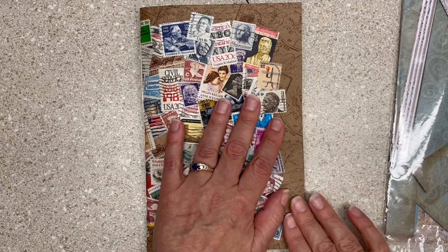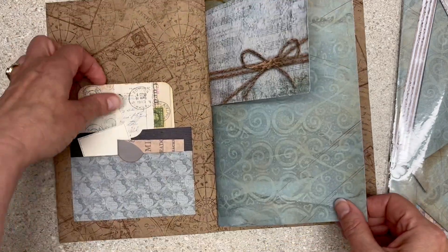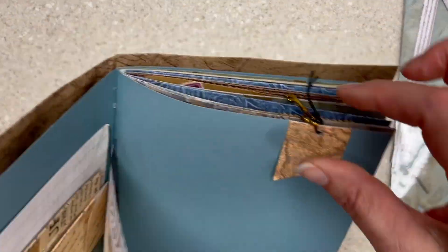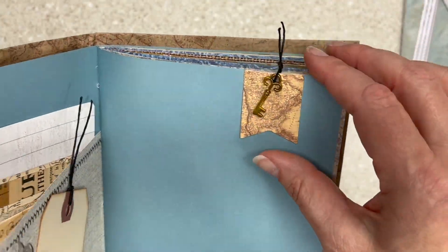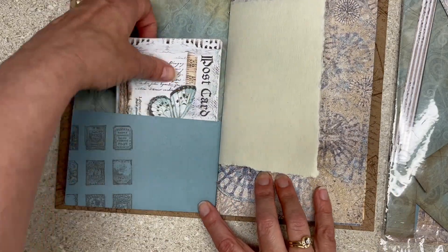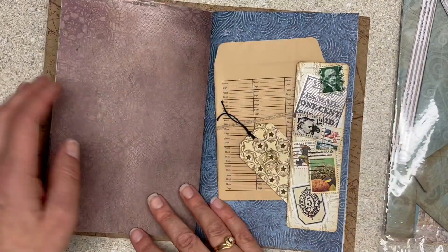Look at this one — you saw this last month. I'm just going to flip fairly quickly so you can see how it landed, because I think I added stuff to it afterwards. I just love this key. That's another example of using your dimensional things up at the top or the edges — I stamped a bunch in here and had fun with that, so you get to use the dimension.